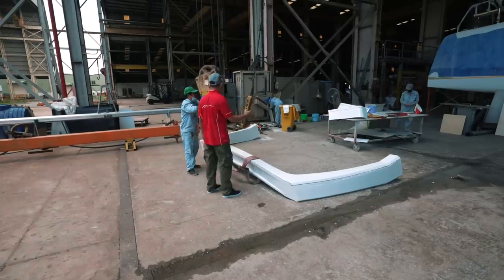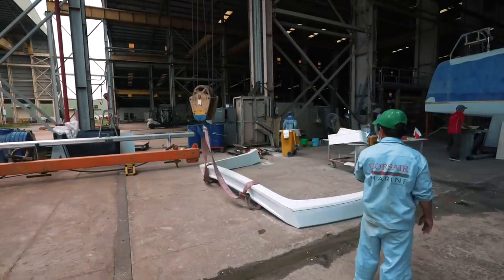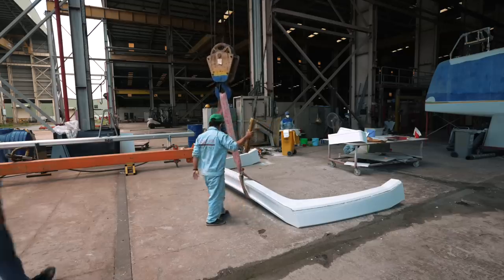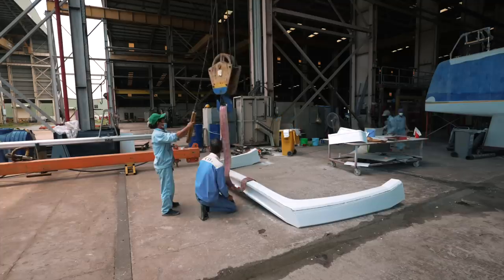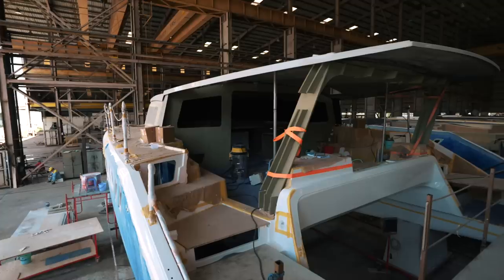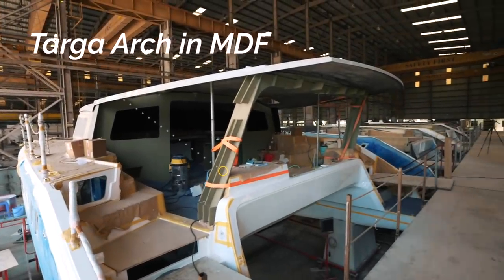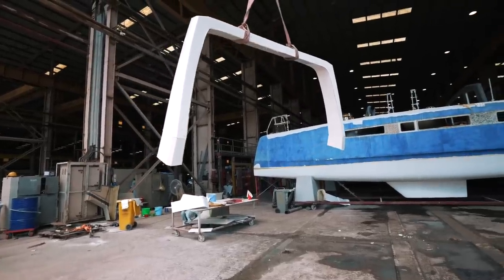The target arch is finally lifted into place using the overhead hoists. This is far easier in the new factory. Everything has to be tried in and absolutely millimeter-perfect. The first target arch was constructed in MDF, the second one in fiberglass, and it is really just to make sure everything fits down to the millimeter.